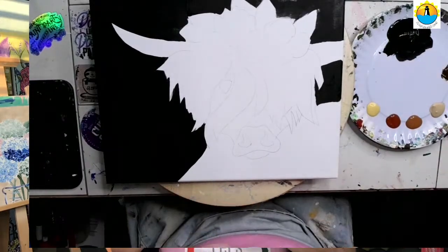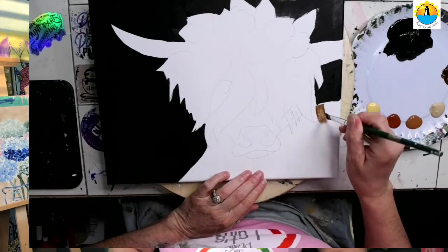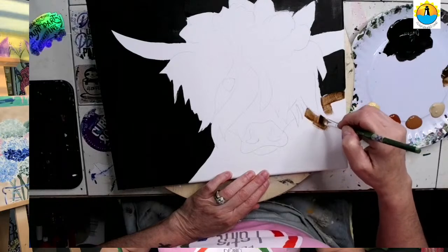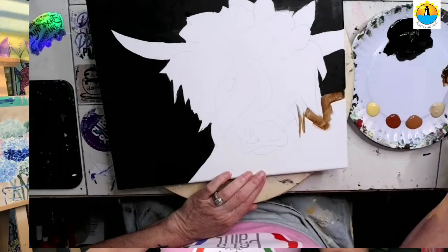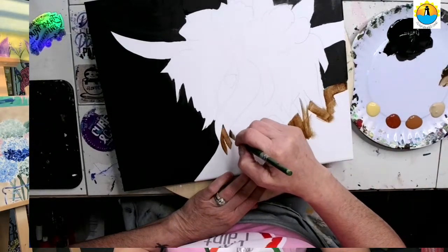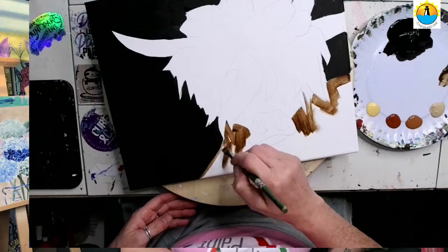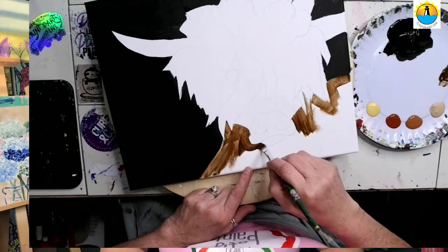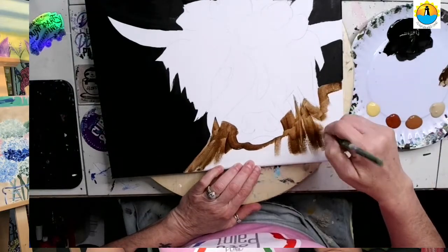I'm going to switch to my smaller brush — a medium flat one, about a half inch wide — and start doing the cow's background. These V strokes for the hairline are just guiding points because when we come back later and pull in all the wispy hair for our beautiful Highlander, that's what matters. This undercoat with the brown doesn't matter that much. You just want a jagged edge, but it doesn't matter how neat or exact the jagged points are. It's going to matter when we paint in the rest of our cow.